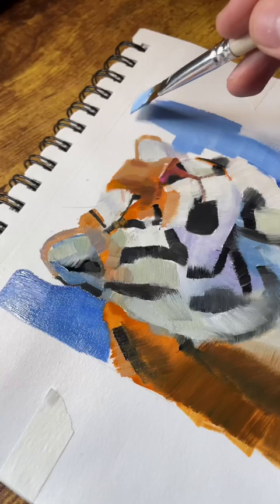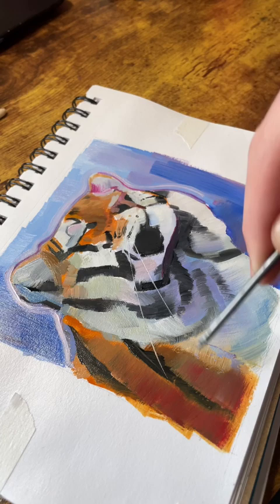It also gives me more opportunities to paint animals, which is great — I love animals. Anyway, that's it, bye now.